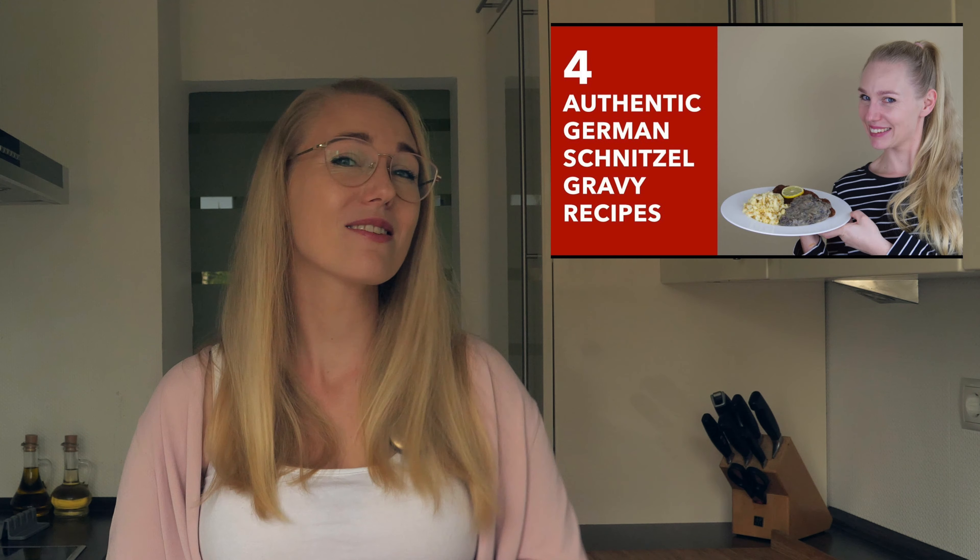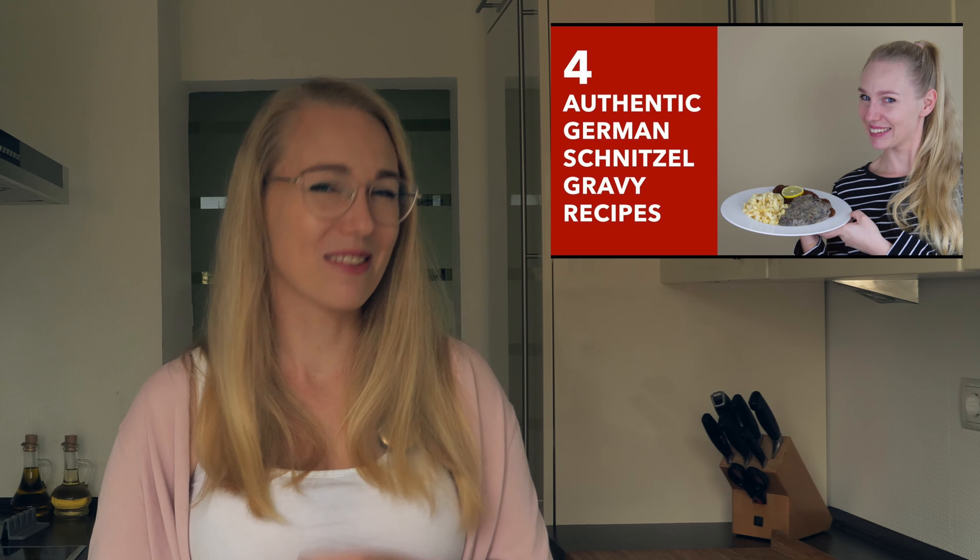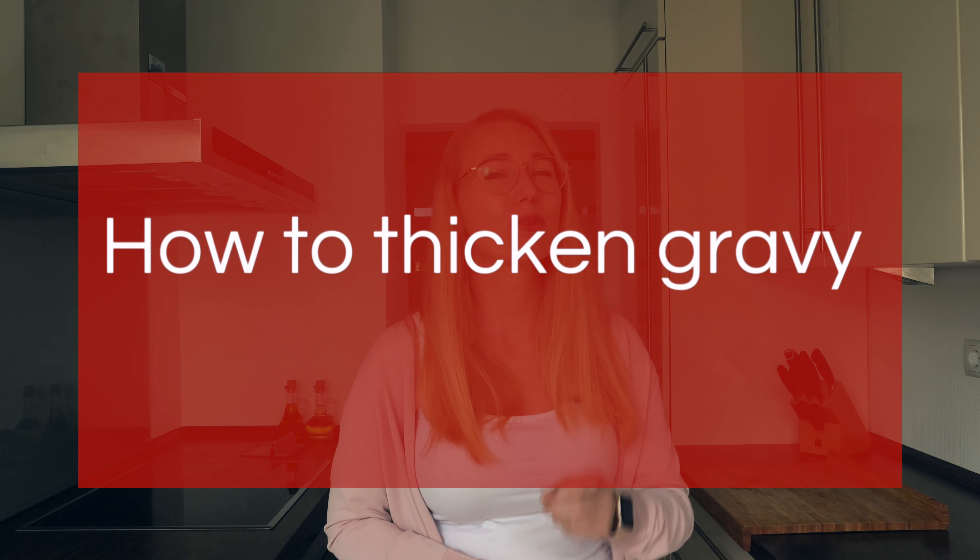The gravy is better when you also add pan drippings, so please don't forget to add the fat as well as the juices after, for example, roasting or cooking meat. I have a video about how to make ahead German Christmas gravies, and another one on how to make schnitzel gravies, so you can watch those next if you need some inspiration.